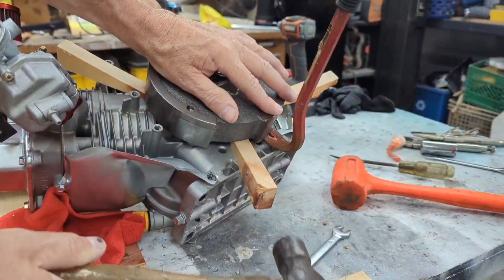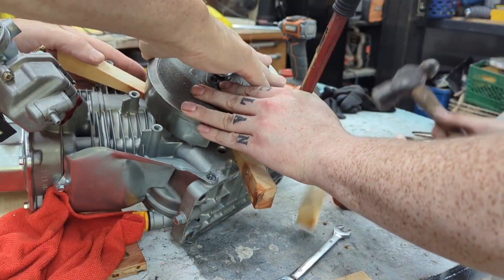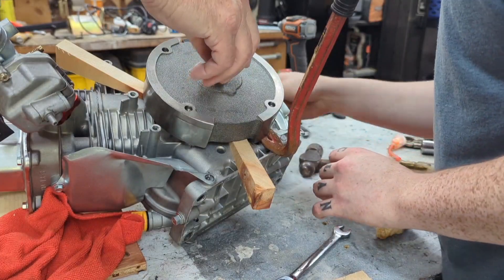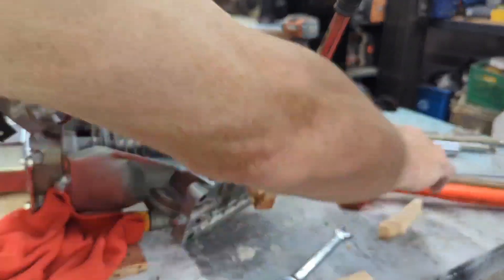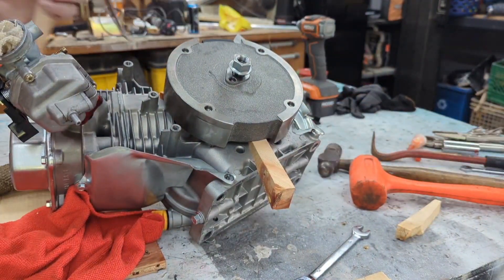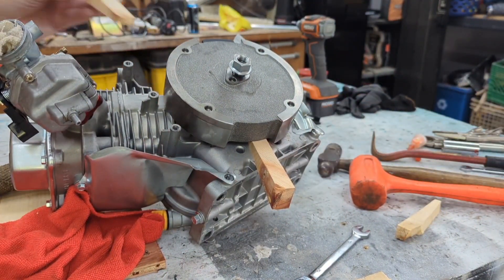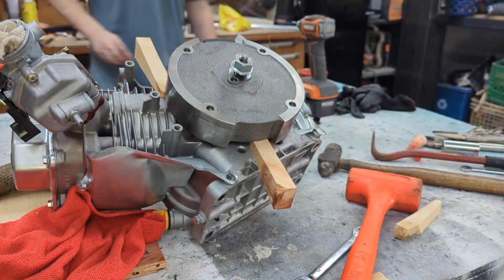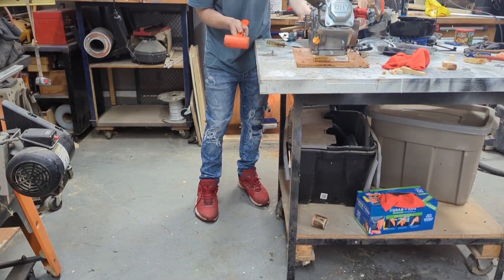I then tried to wedge the engine with wooden wedges while putting force on it and doing the tap method at the same time — that also didn't work. I ended up having to call my dad in to help, just because he's a bit more experienced. You've got to be careful doing this because you don't want to crack the case or any of the parts.